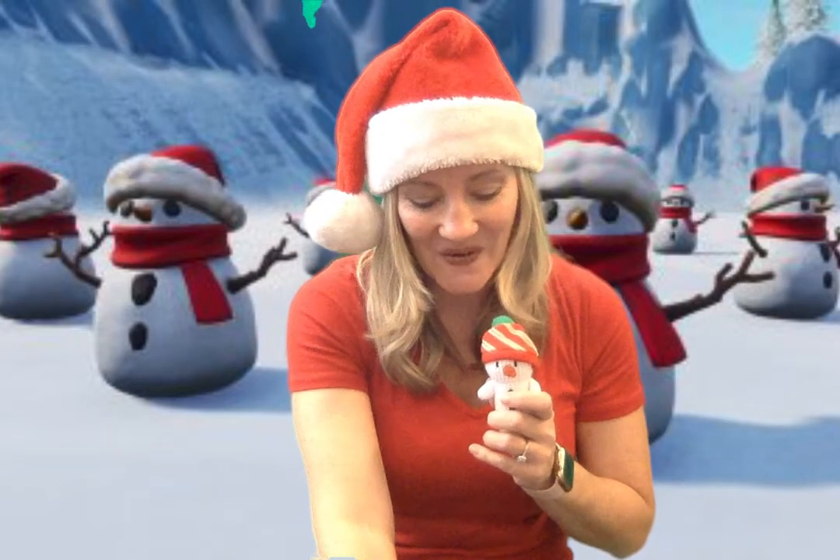Hi friends, it's Miss Rachel! I'm here to do the Winter Wonderland Beanie Bag Dance with you today. Go grab your favorite little winter stuffy — such as a snowman, a gingerbread, or make one of your socks into a snowball. Whatever you want, have fun with it! We're going to get started, and I'm going to use my snowman today to do the beanie bag dance. Here we go!